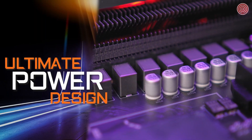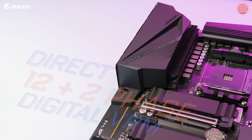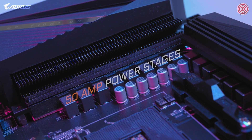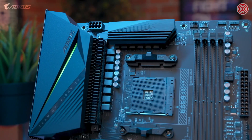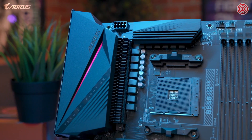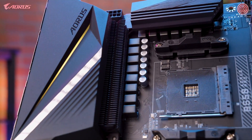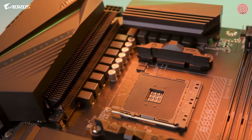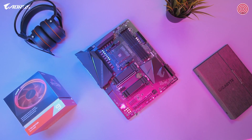The first feature I want to go over is the ultimate power design. The B550 Aorus Pro is equipped with a true 12+2 digital VRM design, and each phase is capable of delivering up to 50 amps of power. This is a big step up in power delivery, as the design is very similar to our higher-tier X570 Aorus Ultra. This means it can fully support AMD's Ryzen 3000 series, including the high-end Ryzen 9 3950X, allowing you to draw the full performance out of any AMD Ryzen CPU.